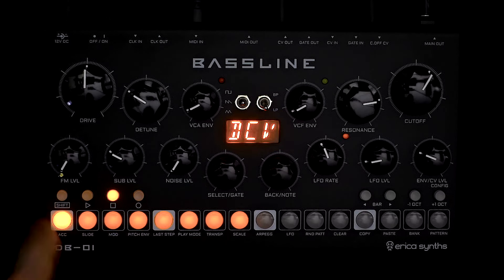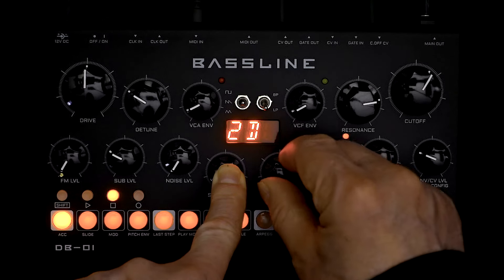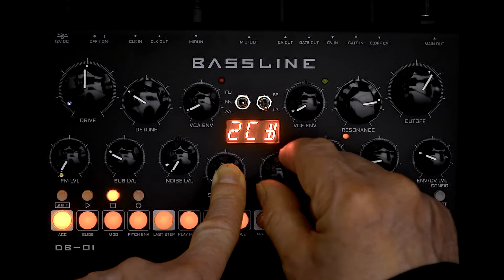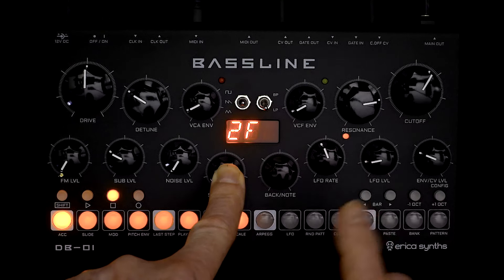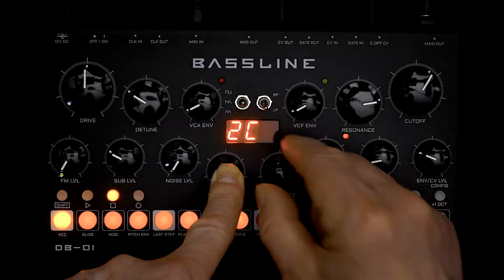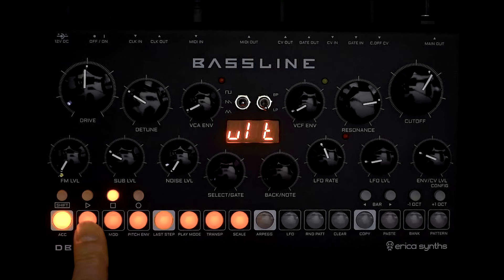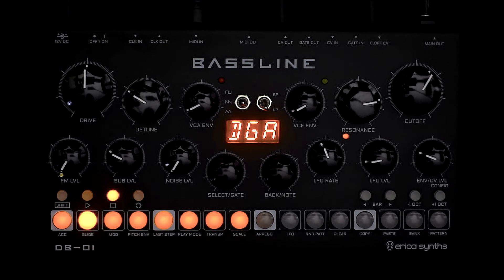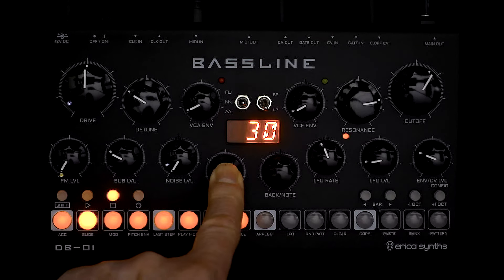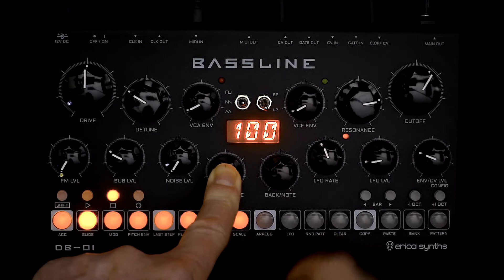The first one is Default CV, and you might think that's to do with CV, but it's actually what the default note of the unit is. So if you're creating a new pattern and you press some steps, what note are you going to get as that default note? Usually it's 2C but you can make it whatever you like. The one I've skipped because I think it's the most interesting is DGA — Default Gate Length — which goes from 10 up to 100.